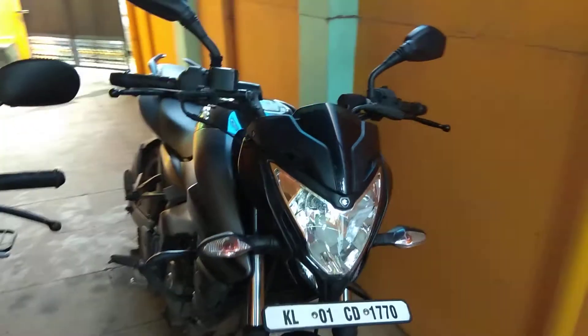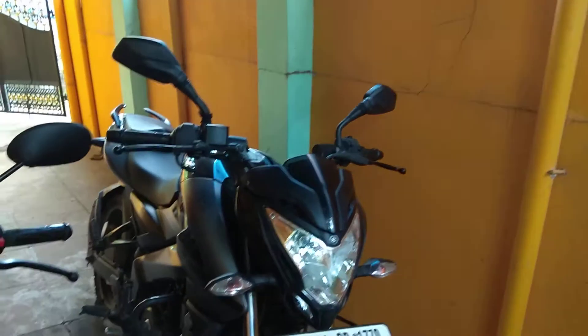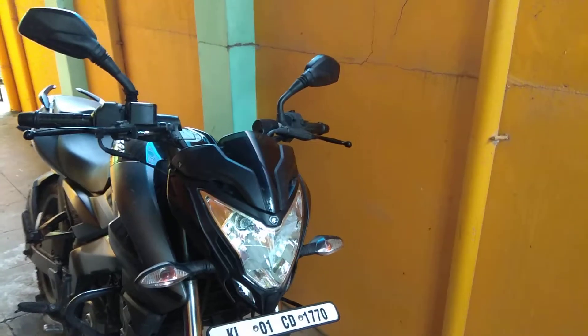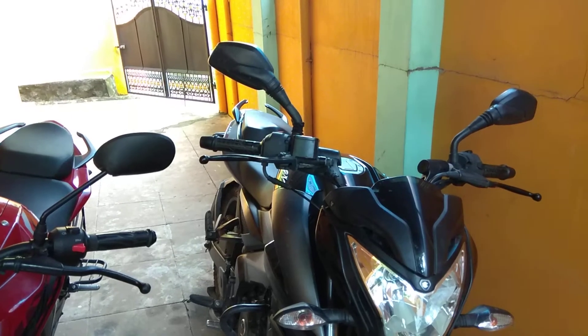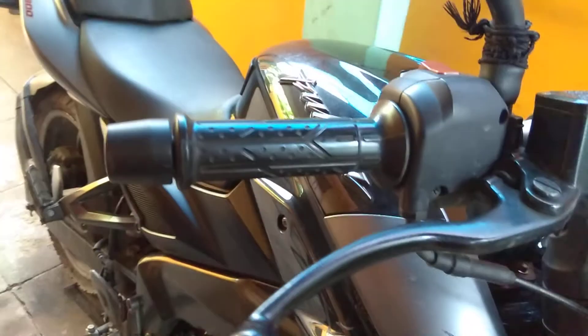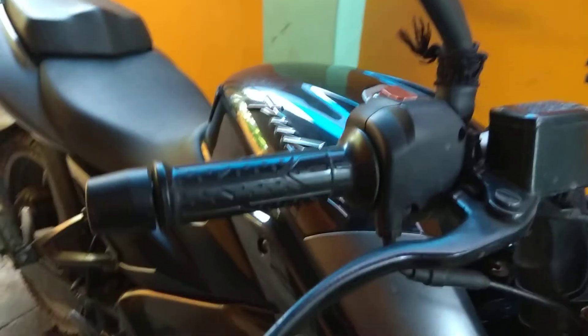Before starting, the engine idling speed must be correctly adjusted before checking and adjusting the throttle grip free play. I am going to demonstrate what throttle play actually is, as there are a few people who don't know about throttle play.